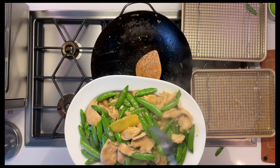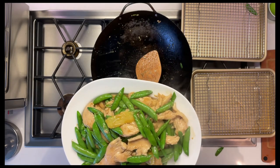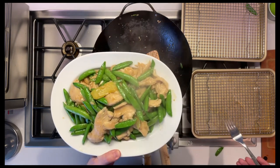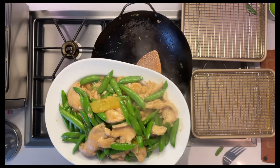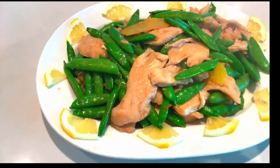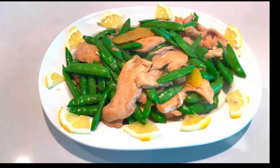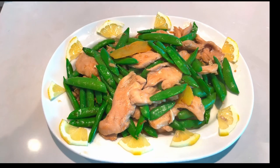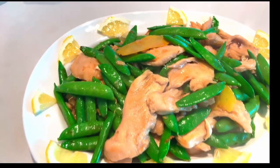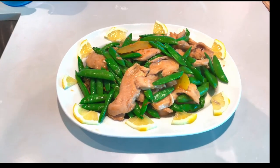Mmm. Chicken is tender. Peas are crunchy. So here we have it — Kenji's velvet chicken with snap peas and lemon ginger sauce. Pretty simple, just a couple of ingredients. Hope you enjoy and thanks for watching.